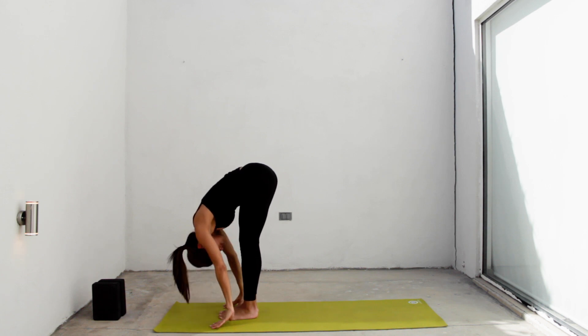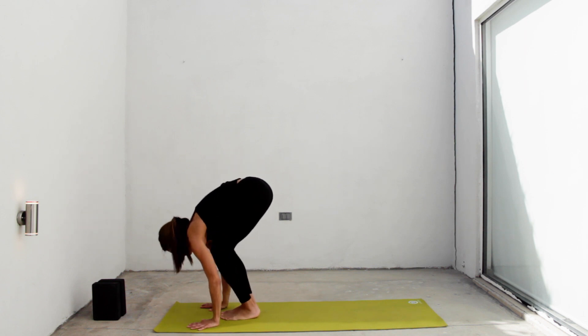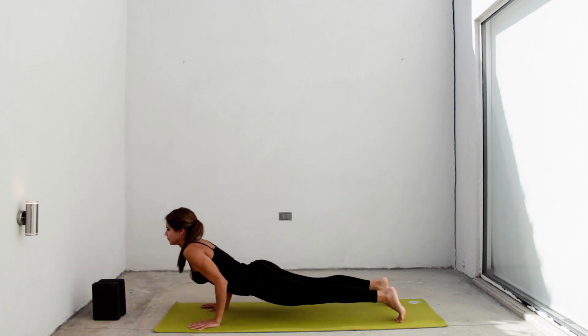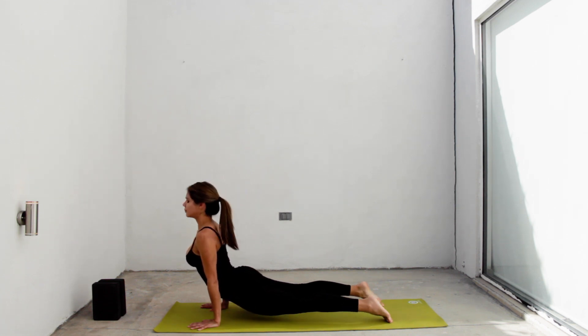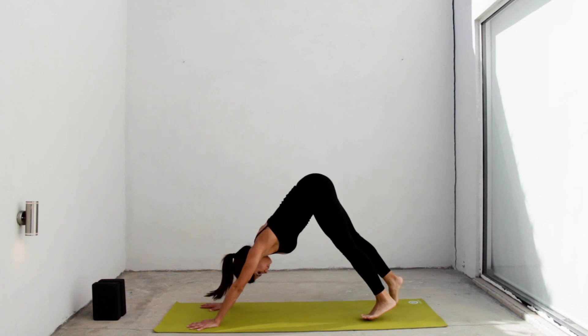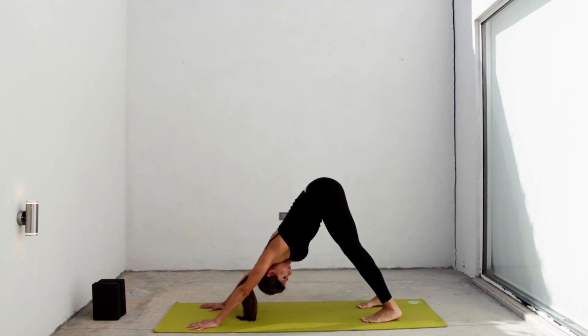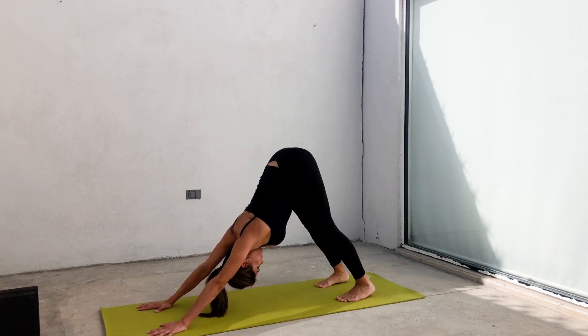Exhale, hop or walk to chaturanga. Inhale, urvamukha. Look up, shoulders down. Exhale, adho mukha svanasana. Try to relax here. You can always go to a child's pose if you need to rest. One more breath, go deeper.